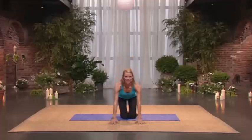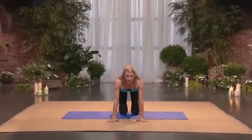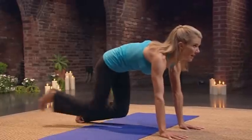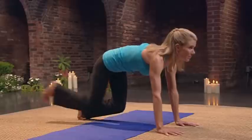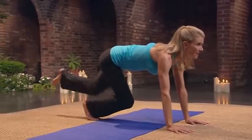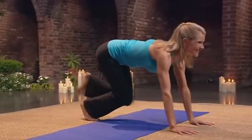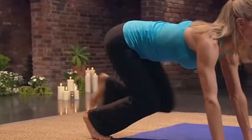Come down onto all fours. Keep the arms sucking into the bones. Tuck your toes under. Lift from your lower abs. And kick in and out. Eight, seven, six, five. Keep your body stable. Three, two, one. Other side. Eight, seven, six, five. Good. Four, three, two, one. Lower your knees.